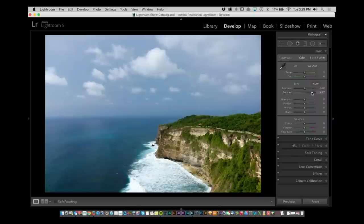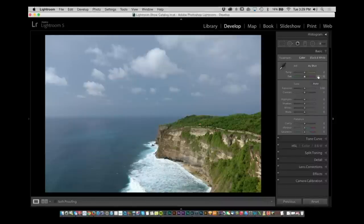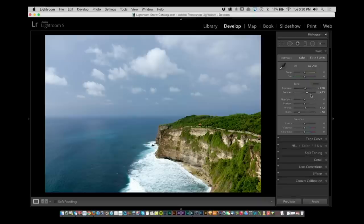Adding contrast changes a lot — that made a big difference. When you have an image that looks kind of flat, just try hitting the Auto button and see what it does. It brightened it a little bit, added a little bit of contrast, and dropped the blacks — which adds more contrast. Not a bad starting place. I use it more than I would care to admit on a show about Lightroom.